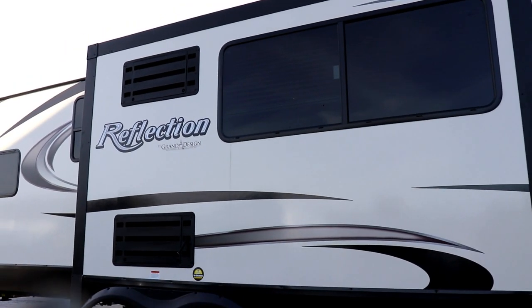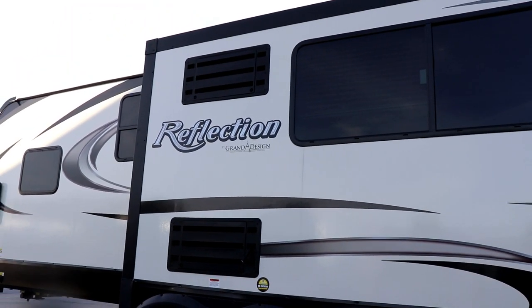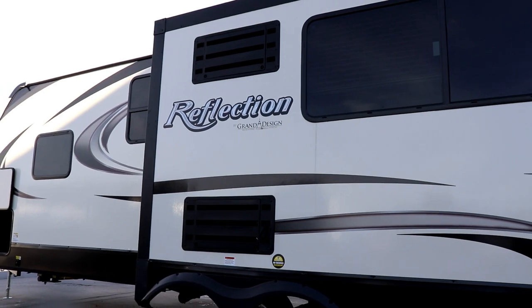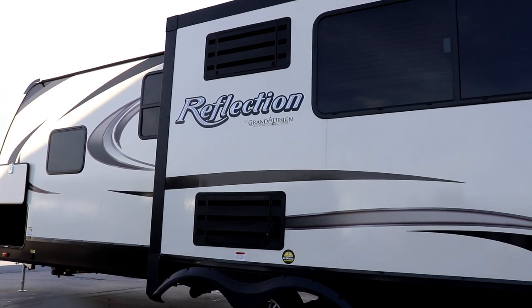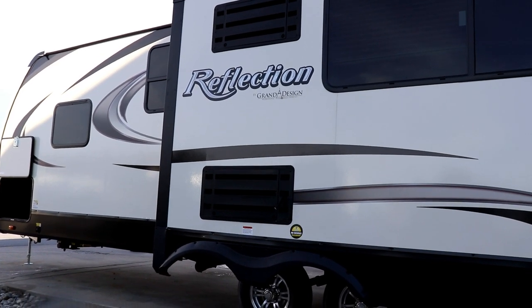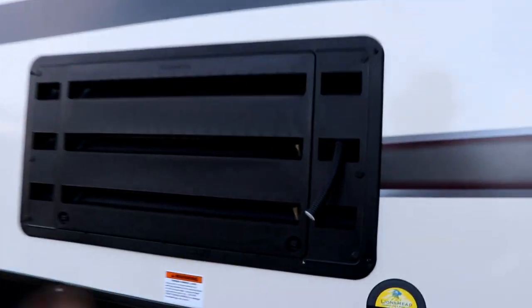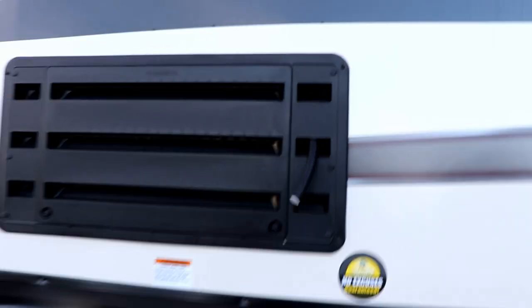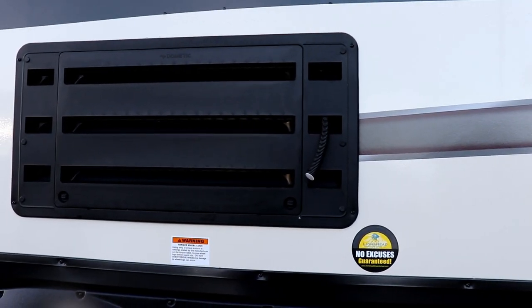Because you have the refrigerator in the slide out, you're going to have both vents here in the slide out. For those of you in warmer climates, you may want to consider getting a 12-volt fan to put on the back to circulate air — you will notice that your refrigerator will work much more efficiently. Also make sure that you check this drain tube to make sure it is draining from the back of your refrigerator. I'll show that to you when we're on the inside.